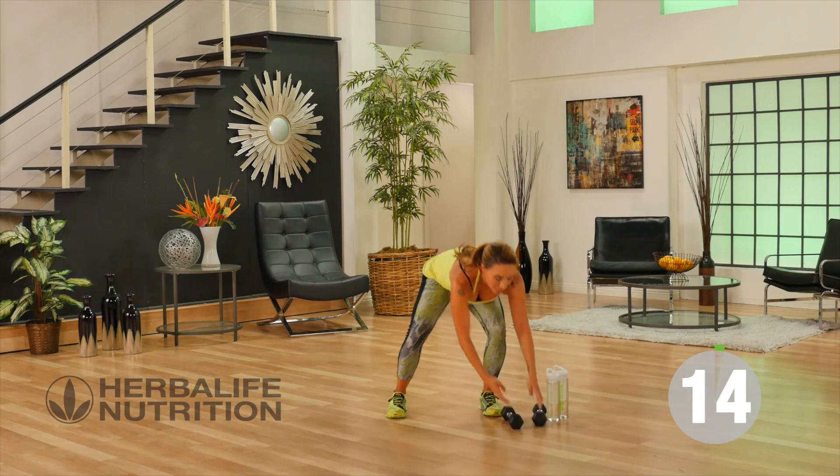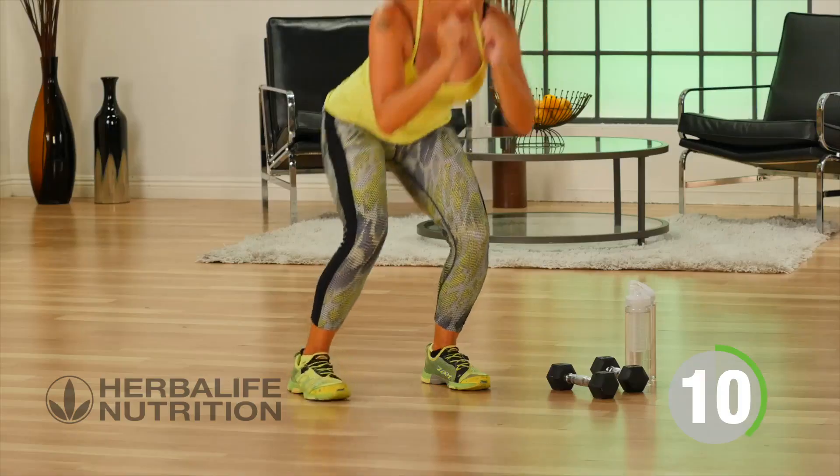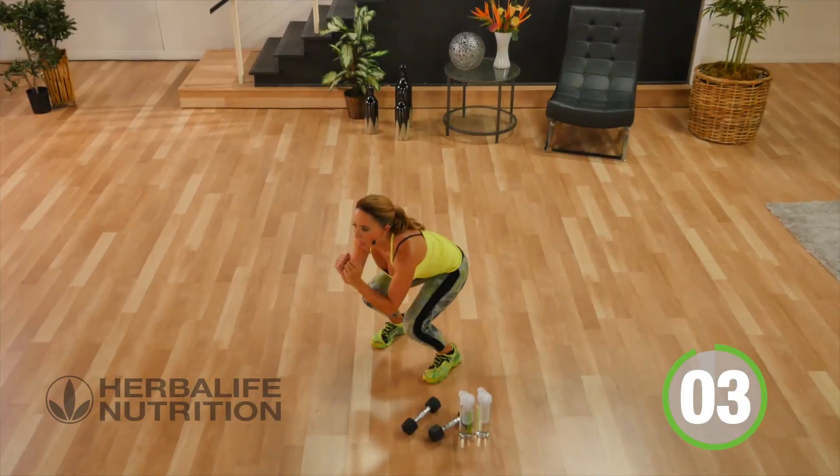Weights come down — this time squat to kick back, kick it back. Just a low kick, not too high, squatting down, kicking up that back leg.